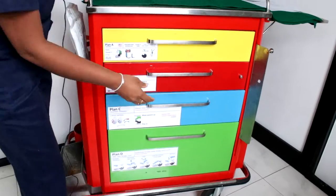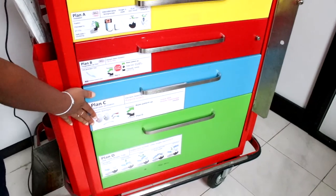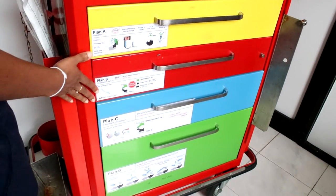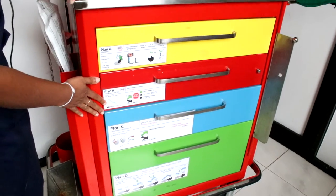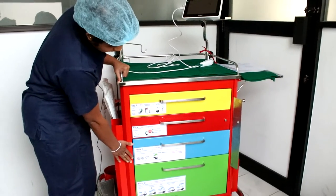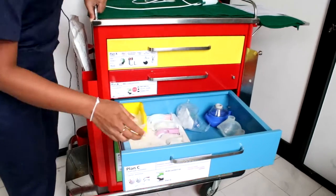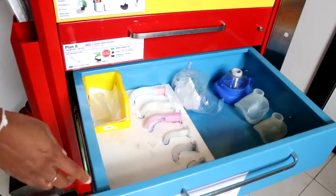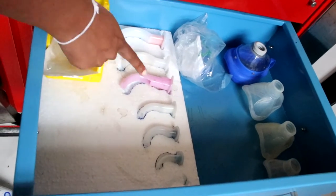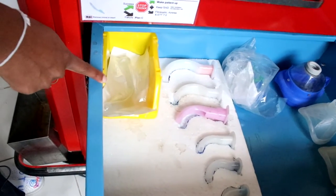Let's move on to drawer C. This is where you have found it difficult to intubate and ventilate with the supraglottic airway devices, and now you are trying to somehow oxygenate the patient. For that you are going to do bag mask ventilation. So you will have different sizes of masks, different sizes of oropharyngeal airways and nasopharyngeal airways.